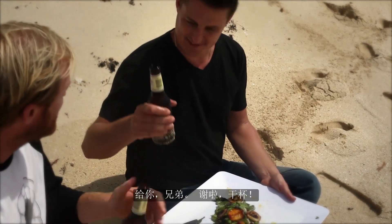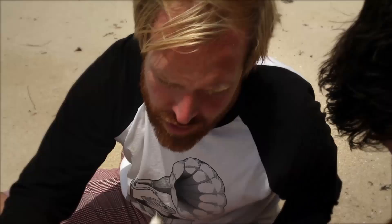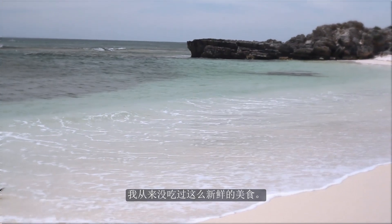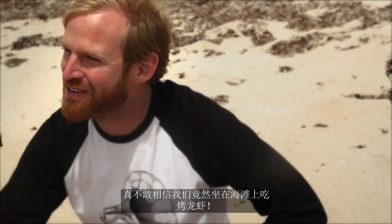There you go, sir. Thank you very much. Cheers. That is amazing. I don't think I've ever had one so fresh actually. I can't believe I was out on the beach eating barbecued crayfish.